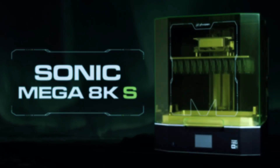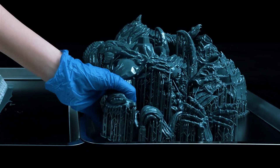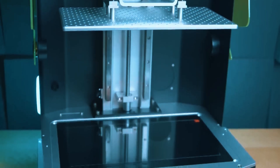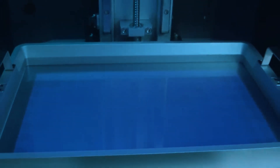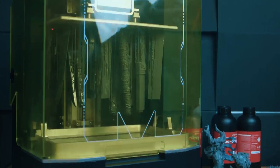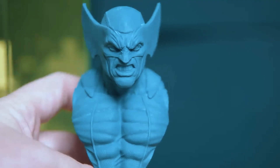Keep in mind this printer is big — it takes up space and uses more resin per print, so it's not the best choice if you're tight on room or trying to keep material costs low. But for small business owners or serious hobbyists who want to print large or often, this is the one to beat. But what if you want high resolution and smart features, all in a more manageable footprint? That's where our next pick shines.